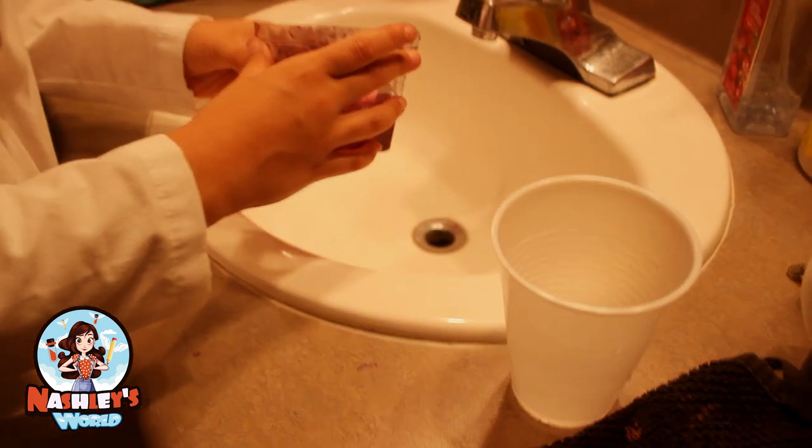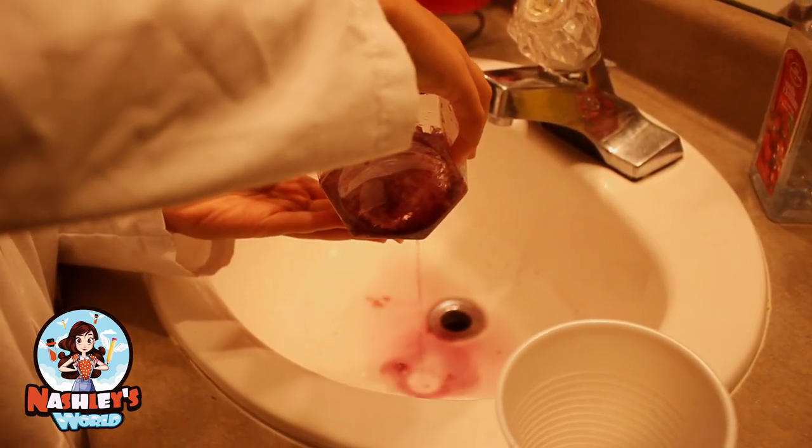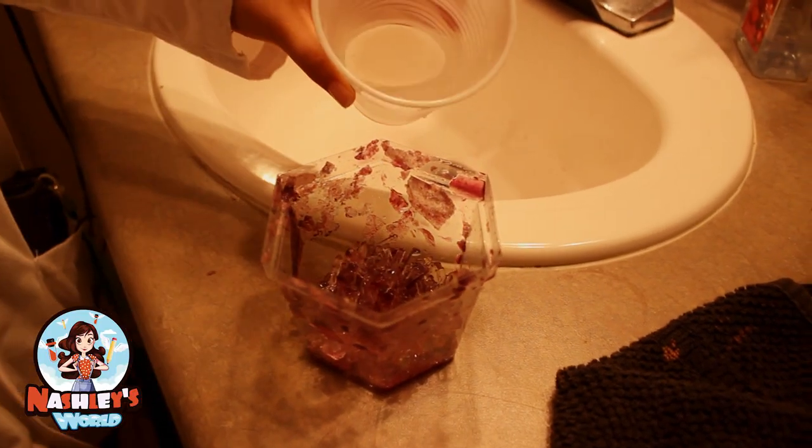I'm so scared — I don't wanna ruin it or anything. You're gonna do this a few times to clean it. See, it comes out purple, that's why you need to clean it. So don't tilt it a lot so you don't make all the crystals fall and lose all your hard work.